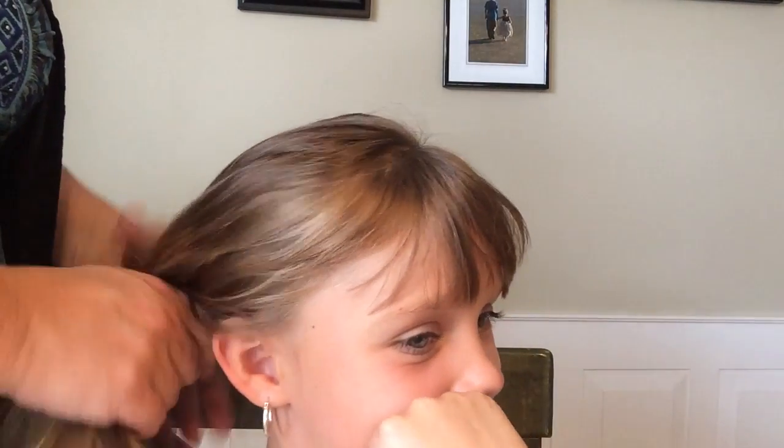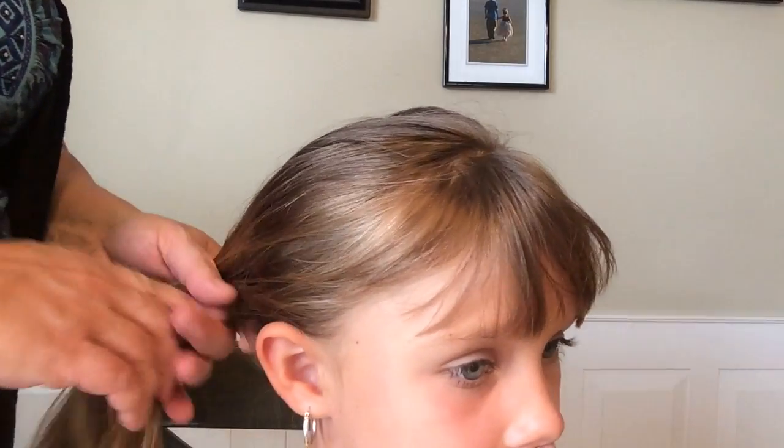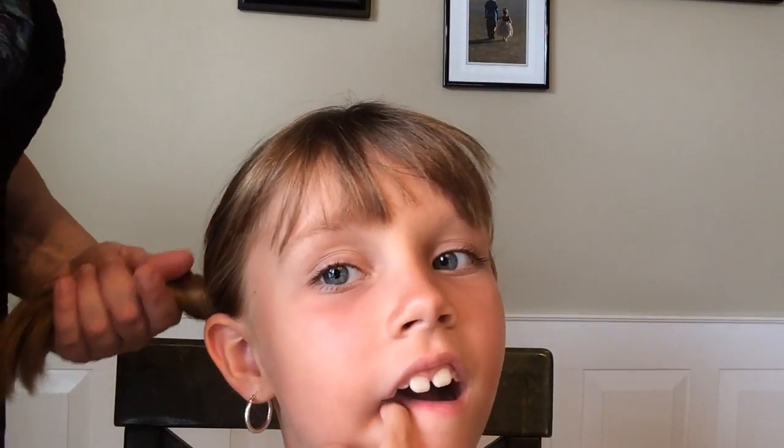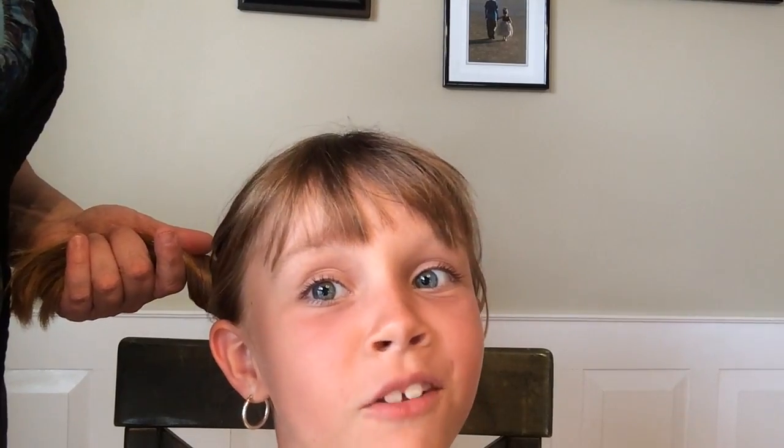I hope that clears up any questions you had. If you have any questions you can put them down below and I'll try to answer them. Please click like and subscribe. Take care, guys. Thanks for watching. And let me know in the comments if you want more hair videos. Bye!